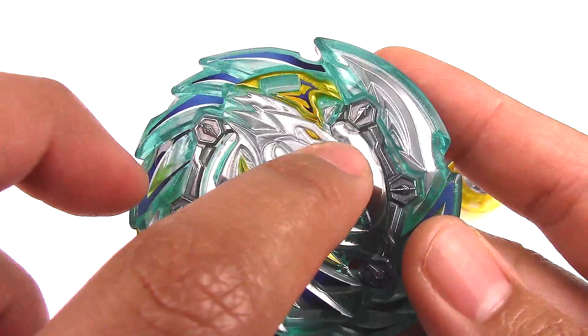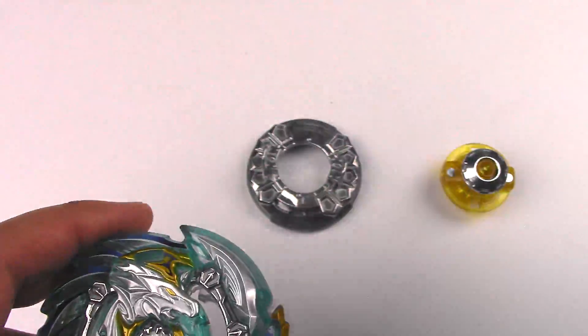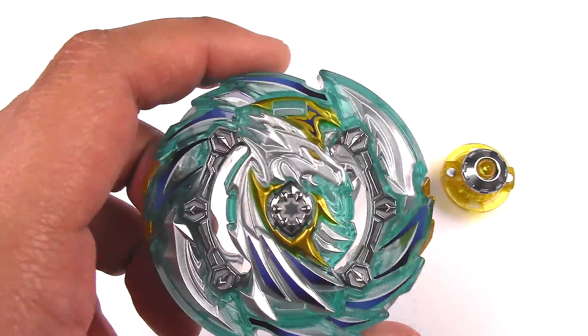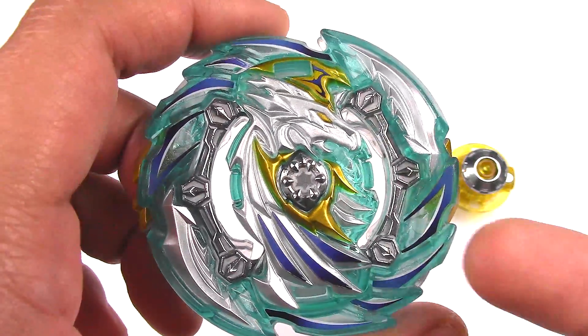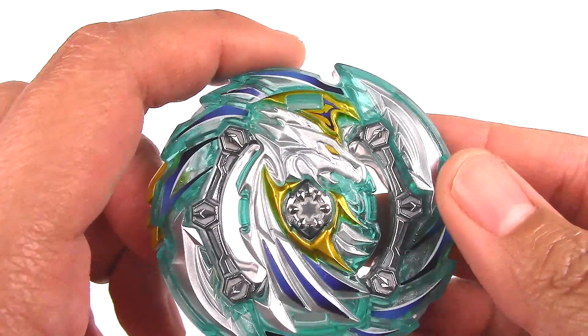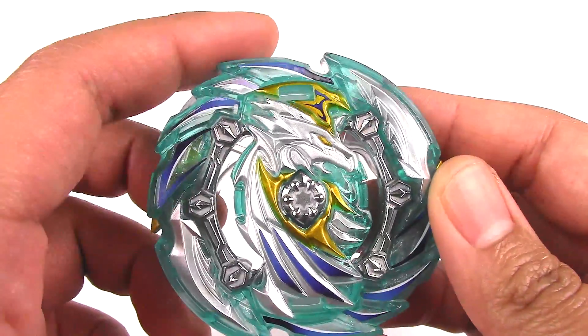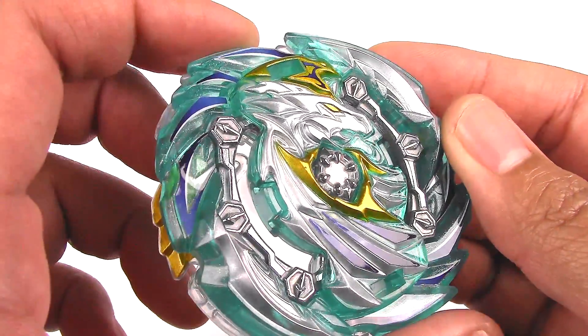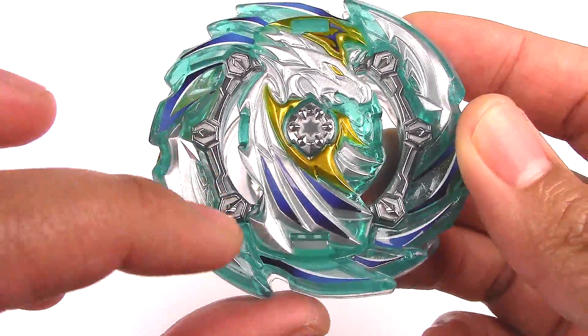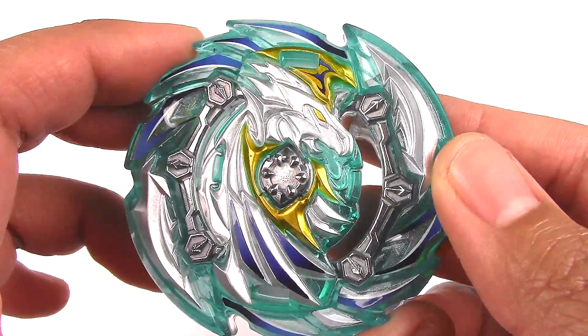This is supposed to be the Pegasus head, but in that old teaser pamphlet — the GT customized guide — it kind of looked like an eagle, and you can kind of see the beak and the little mouth. It did look a little bit like an eagle, or some people were saying it was a griffin, but this is actually Pegasus. It looks beautiful. I really love the silver paint apps all the way around and down the GT chip — it looks great.